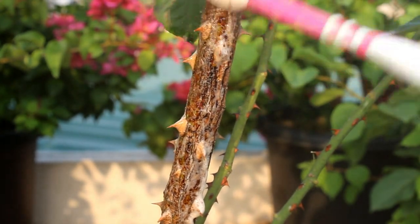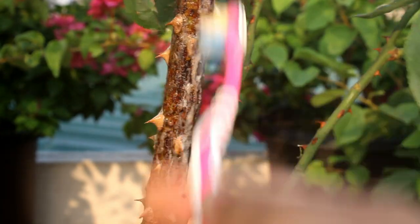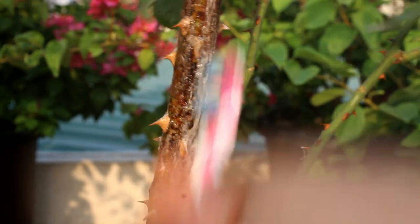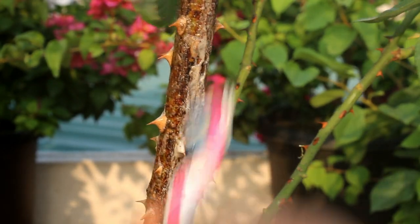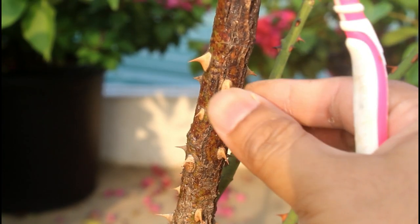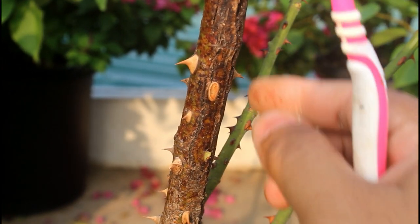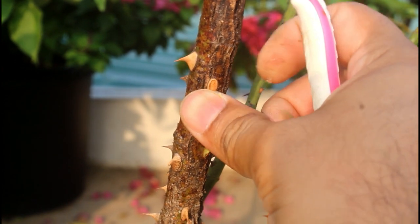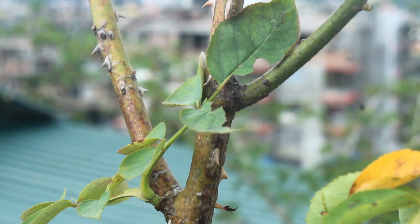Next take any toothbrush and try to remove all the scales. I know that it's going to take some time but we need to do it to save our plant. In case you find it difficult because of the thorns, you can remove them very easily. I am not going to remove them as there are way too many thorns. Alright, I am done with the treatment.